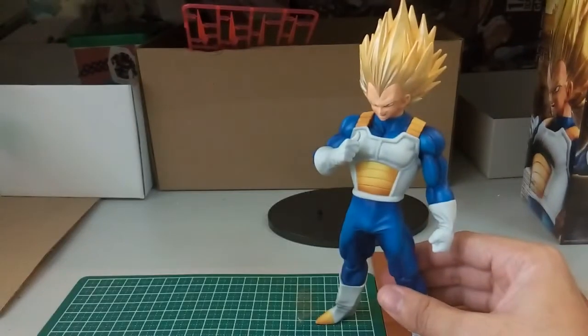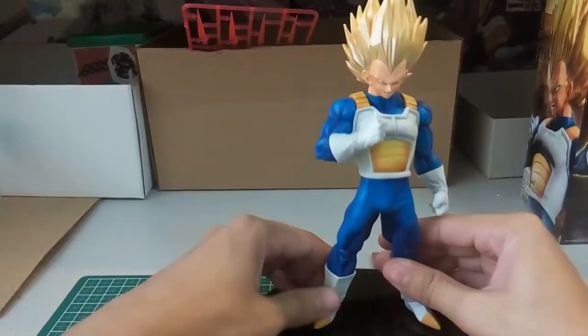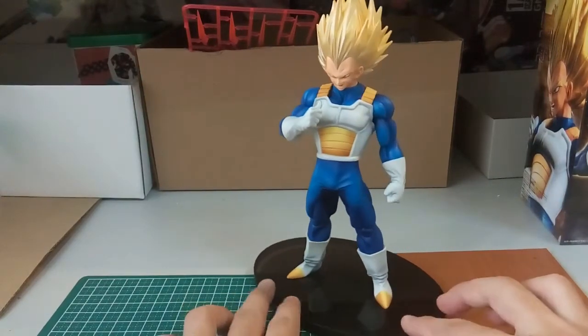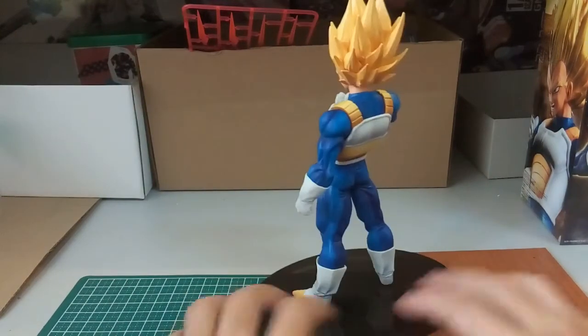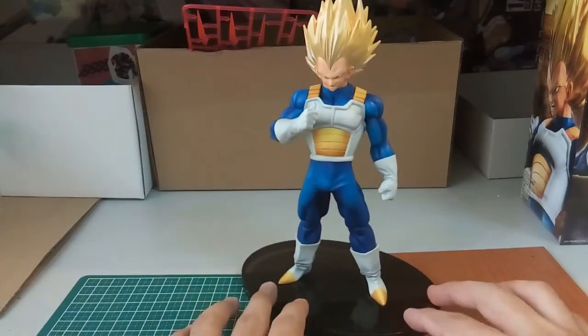Just like Vegeta putting his thumbs up! Now I'll put the figure onto the base. Fairly simple — just push it in — and there you have it: the Vegeta Banpresto Super Colosseum 6.